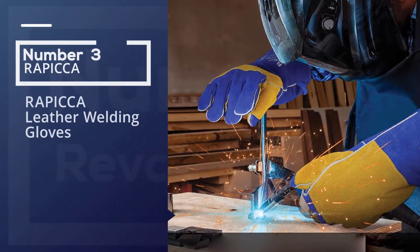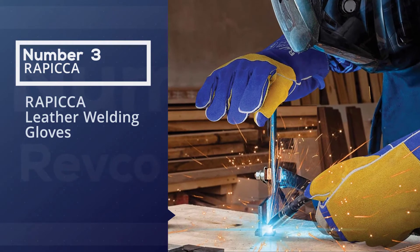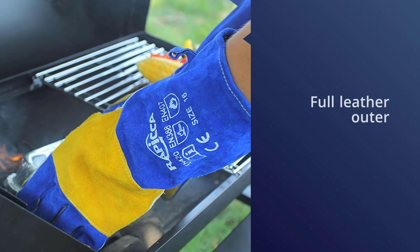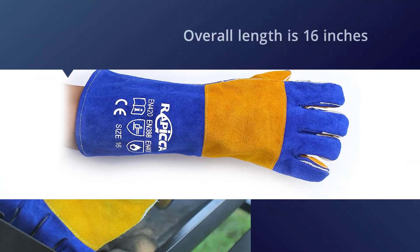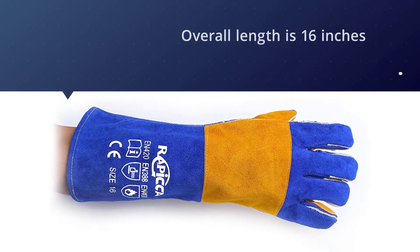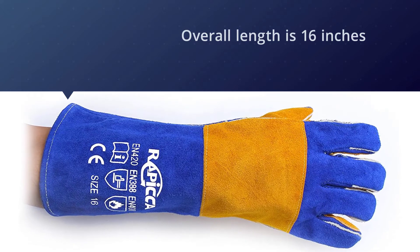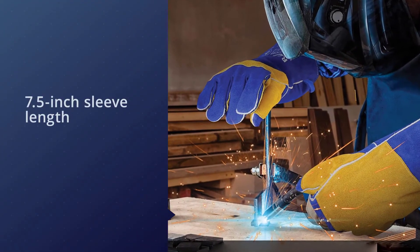Number three: the Rapicca leather welding gloves. The Rapicca leather forge welding gloves are made with a full leather outer. The overall glove length is 16 inches with a 7.5-inch sleeve length. Rapicca uses thick, soft, and flexible shoulder split cowhide, making these gloves very thick yet retaining a great deal of flexibility. They are treated for heat, oil, and fire resistance.